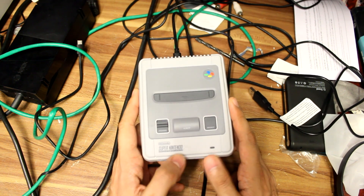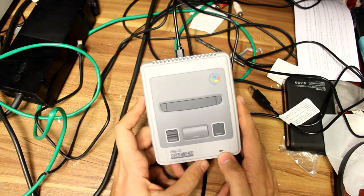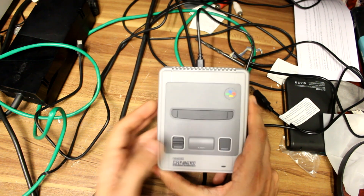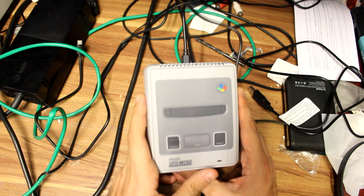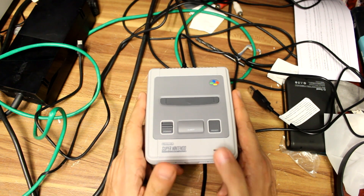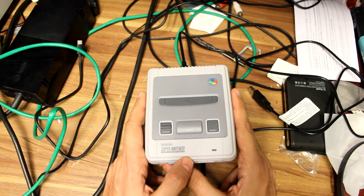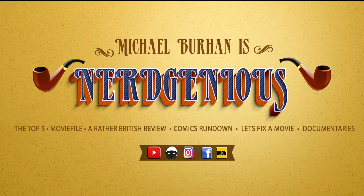If there are any questions, leave them below. You've got the links at the bottom of the screen. I don't know where you can get ROM files, so if you know where to get those backups of your games, do so at your own risk. And as always, this has been Michael Burhan from A Rather British Review — letting you know that I've got gameplay. Merry Christmas, guys. See you next time.